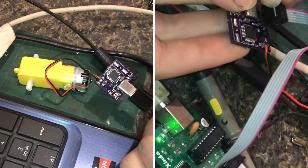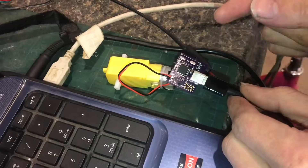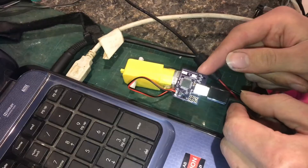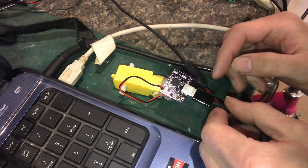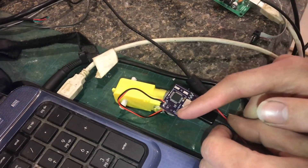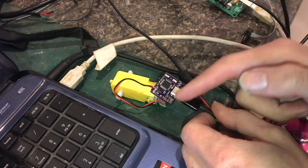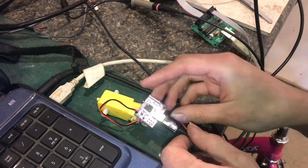Have you ever bricked an AVR microcontroller? In this video, I'm going to show you how to unbrick one. There are actually very few situations where it's very difficult to unbrick, and the main one being if you mess with the fuse that disables the reset pin. That fuse is located on the high fuse. The reset pin is required in order to program it. If you disable the reset pin, you won't be able to program it.